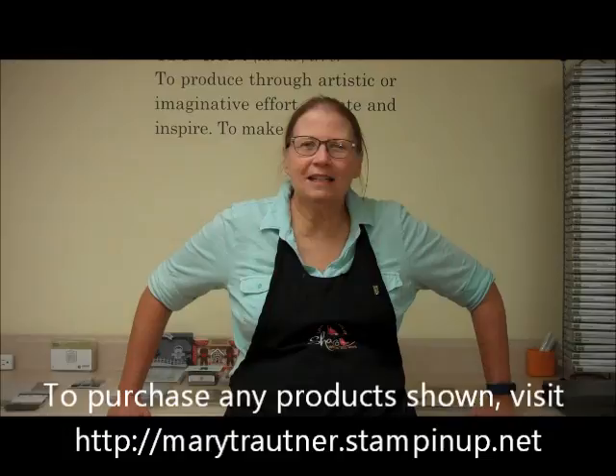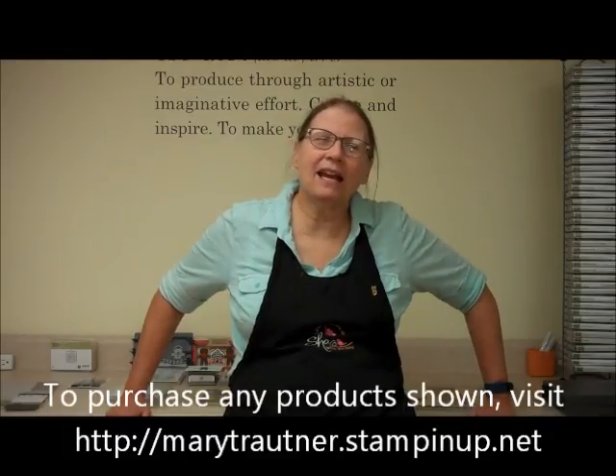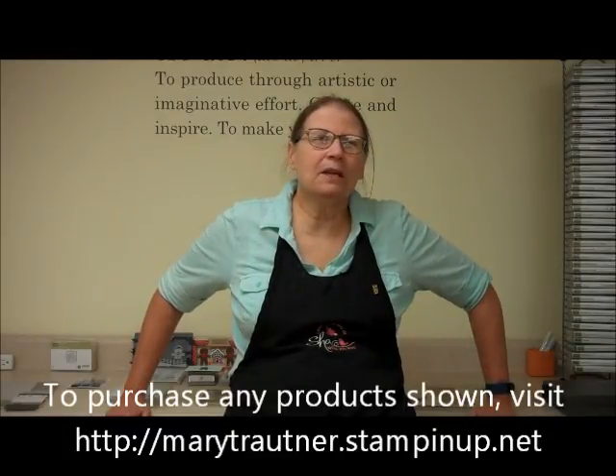Hi, this is Mary from Mary's Stamping Happenings and this is There's a Card Thursday. I hope you really enjoy this video on cards, and if you'd like to purchase any of the products seen, you can go to my website at marytroutner.stampinup.net and click on shop now.